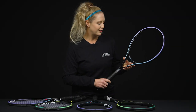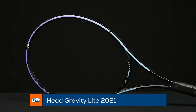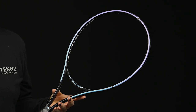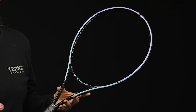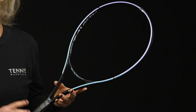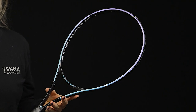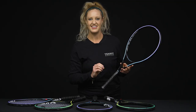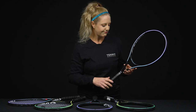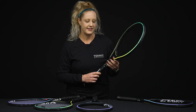We're going to start with the Gravity Light — this is going to be the lightest racket in the Head Gravity lineup, so it's going to swing very easy. It's a great racket for beginners who are still working on their technique, or advancing juniors looking to move into an adult-sized racket. It has a slightly bigger head size and a 16x20 string pattern, which gives you a little more control than a 16x19 but still a good amount of power to hit out.